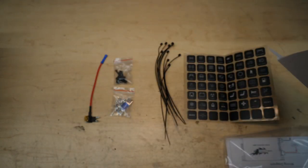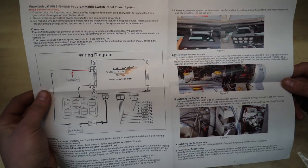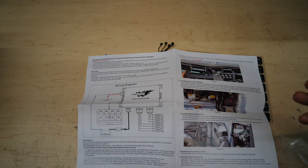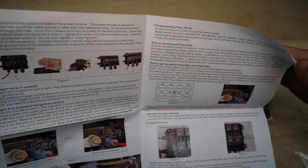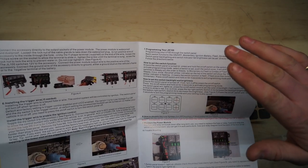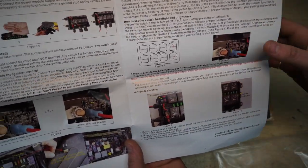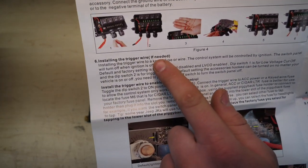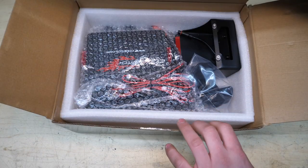We have mounting instructions and a nice color wiring diagram and color instructions. I want to give props to Voswitch because a lot of Amazon products come with very poorly worded and poorly translated instructions — Voswitch has very clear instructions, everything makes sense, and it's all in nice color pictures. We even have programming instructions and low voltage cutoff info. By the way, the low voltage cutoff definitely works — that's what happened to my Jeep in the driveway when all my auxiliary lights turned off about 10 seconds after filming the intro. Not all switch panels come with these features.